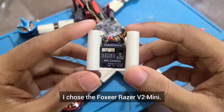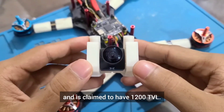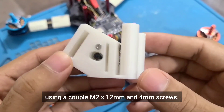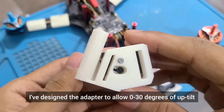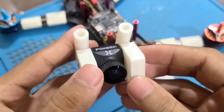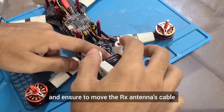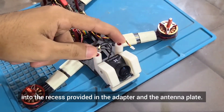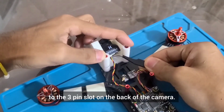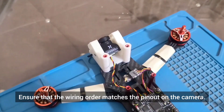For the FPV camera, I chose the Foxeer Razer V2 Mini. It offers great low light performance and is claimed to have 1200 TVL. We'll mount this to the 3D printed camera adapter using a couple of M2 x 12mm and 4mm screws. I've designed the adapter to allow 0-30 degrees of up tilt and also provide protection to the lens. Slide the adapter over the front standoffs and ensure to move the RX antenna's cable into the recess provided in the adapter and the antenna plate. Now let's connect the camera cable from the FC to the 3-pin slot on the back of the camera. Ensure that the wiring order matches the pinout on the camera.